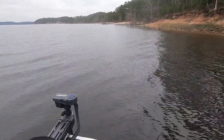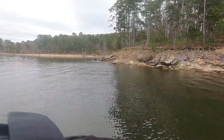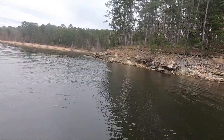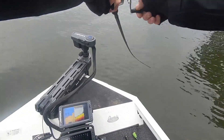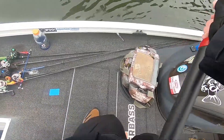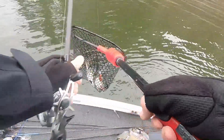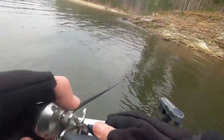Fish — number five! Awesome, awesome, awesome. Got my limit.